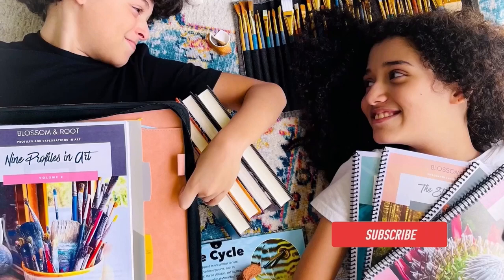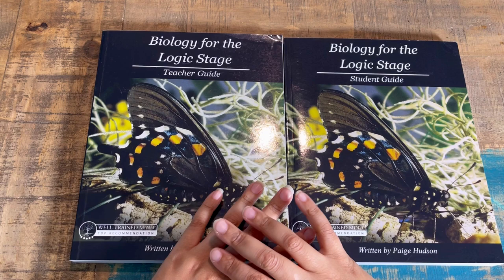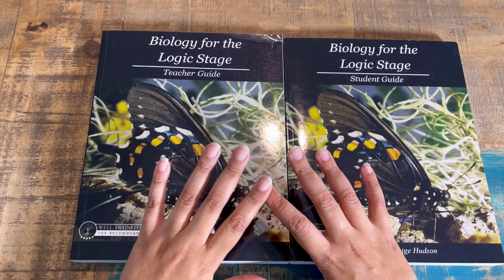Welcome back friends. If you're brand new to my channel, my name is Arlene with Arlene and Company. As I said before, I have a flip through and review for you — this is Biology for the Logic Stage from Elemental Science. It follows a classical method, which has different stages. If you're interested in learning more about the classical method and resources that follow that educational philosophy, go ahead and pick up The Well-Trained Mind by Susan Wise Bauer.